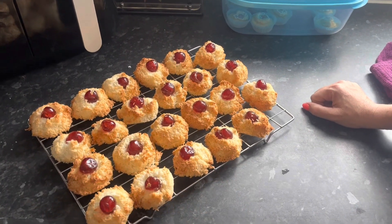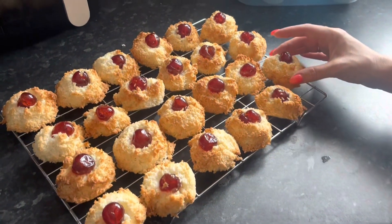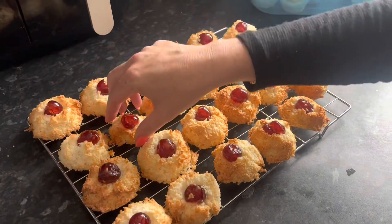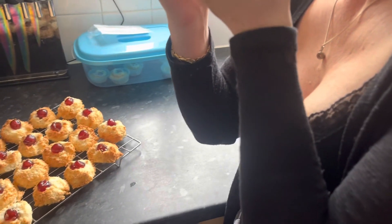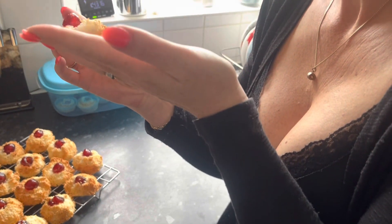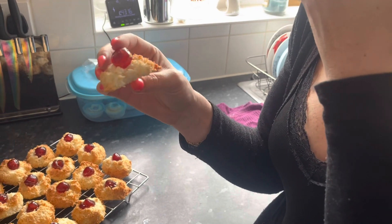I've got to say I'm quite impressed with how these turned out. They took 25 minutes to cook because I felt some of them were a little bit soft. But I'm going to just try one and see what they're like. They're really nice. Oh yeah.